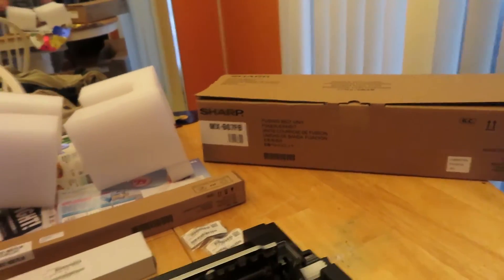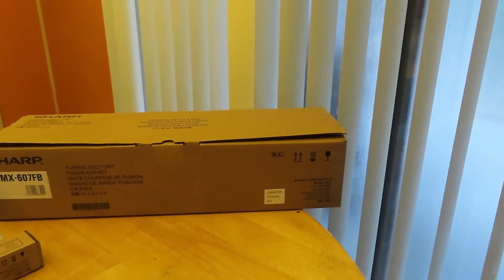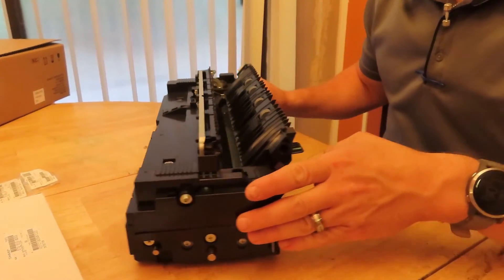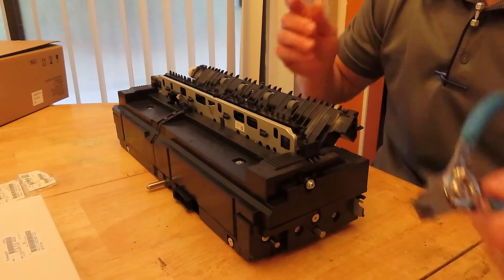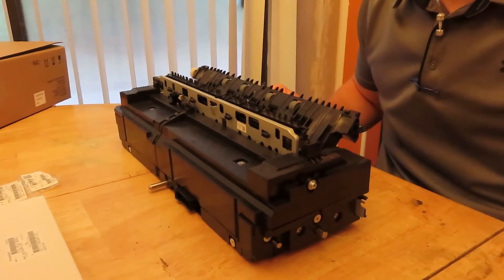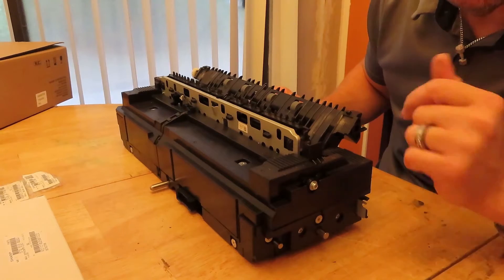This is for the MX407 fuser, just so you are aware. For this particular build you only need a pair of snap ring pliers — you could use a screwdriver if you're good with it — and a Phillips screwdriver. It's always good to have a couple of rags around because there is some grease in the area where you take off the bearings.